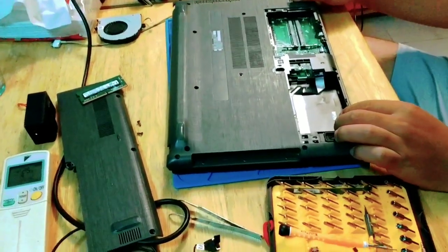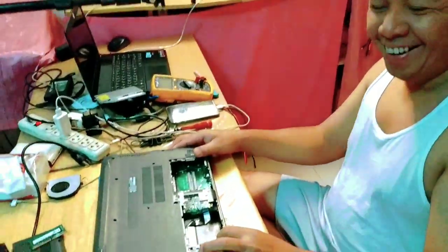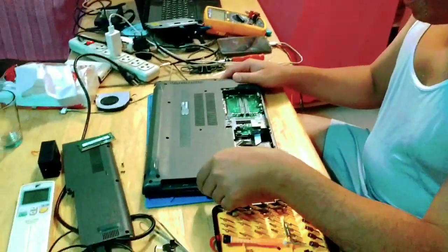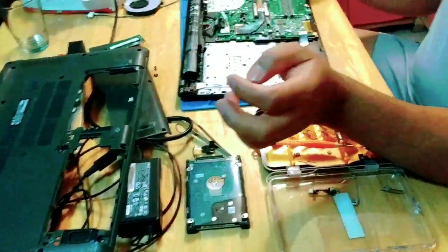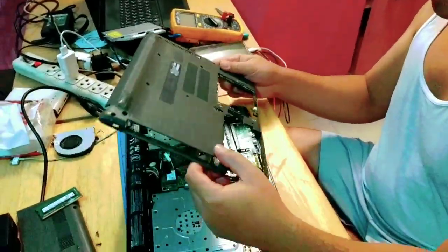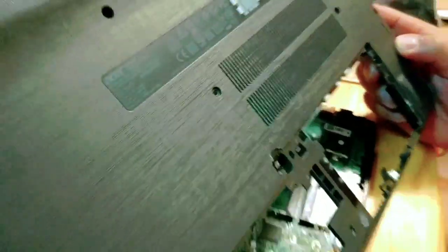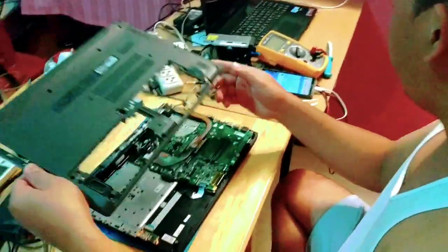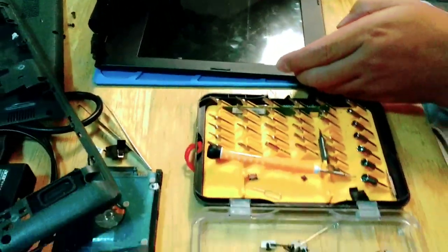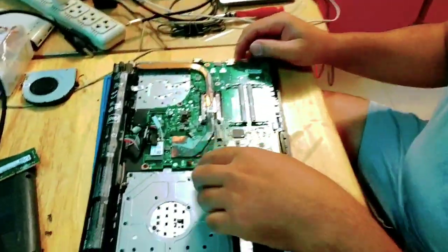Today I am going to repair a laptop. This is an Acer laptop — the model is Acer E14.